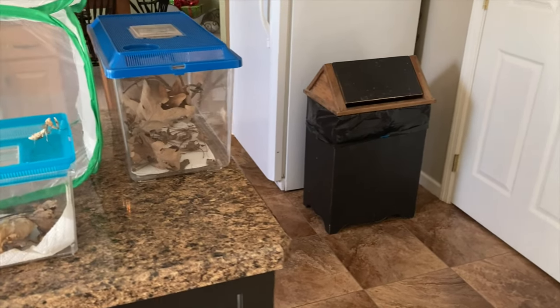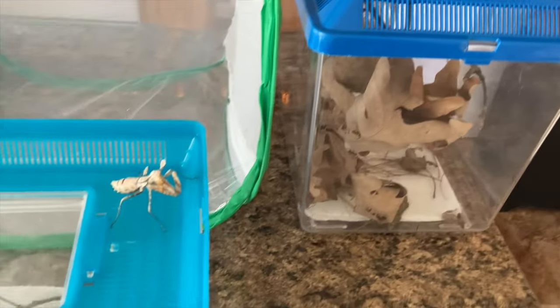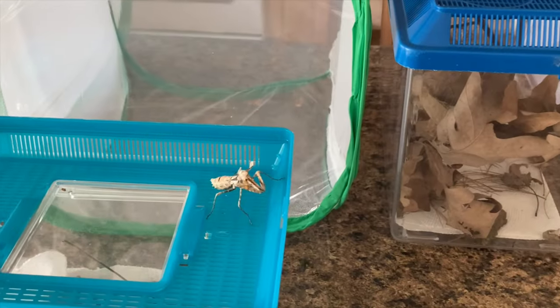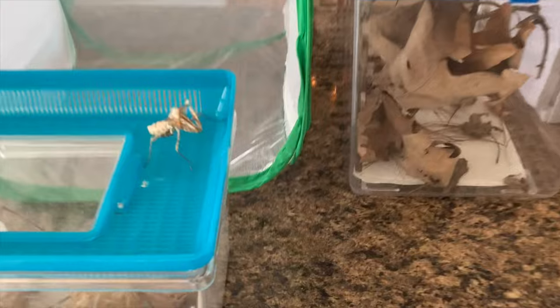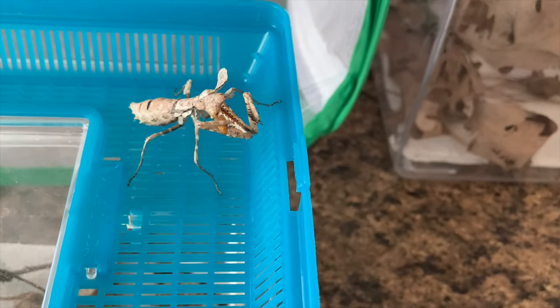What is going on guys? In this video I'm going to make a continuation of the praying mantis video I made a while back, simply because I haven't really been able to go fishing recently, and that's basically the whole entire content of the channel. So I figured since I got a lot of views with these little guys, I might as well make an update video.